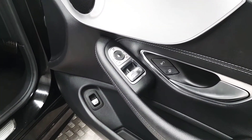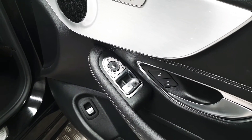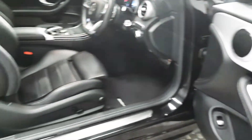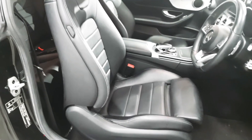On the driver's door, we've got controls for the electric windows as well as the mirrors, which are also power folding. We also have a boot release down there. Both front seats are semi-electrical and we also have lumbar support.